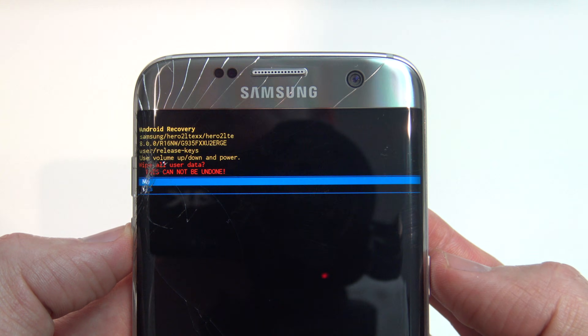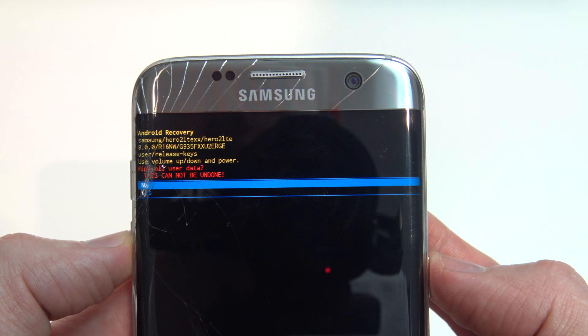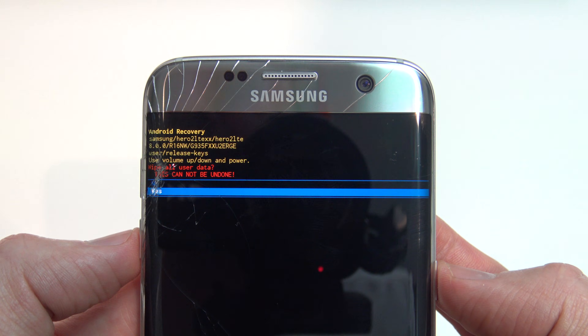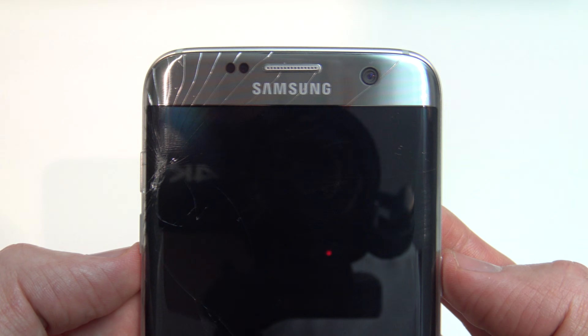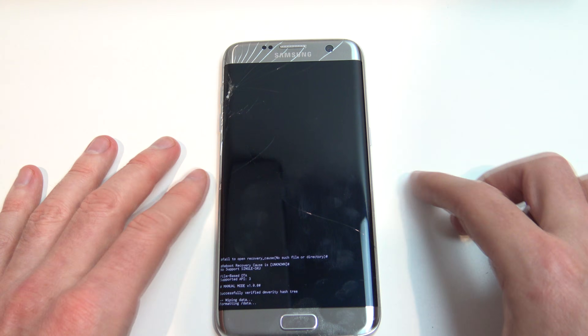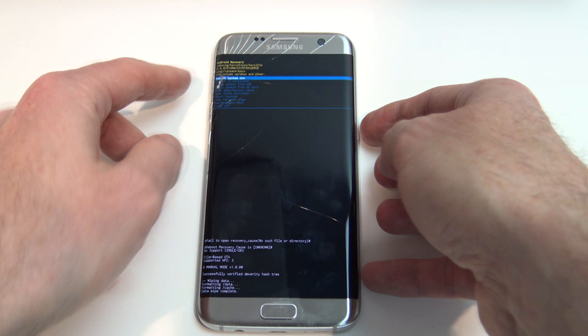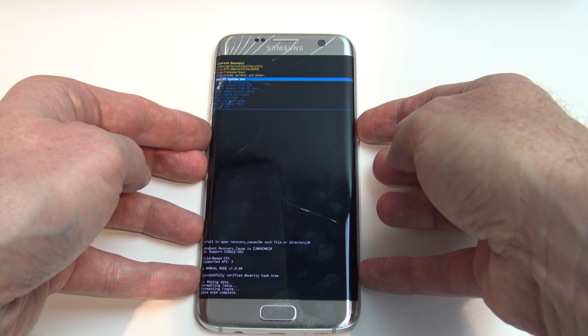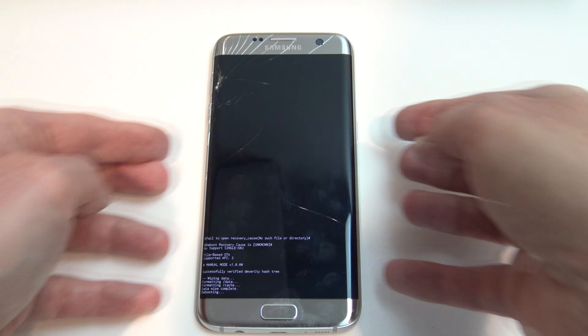Press your Power button to go to the next menu, which asks 'Do you want to wipe all this data? This cannot be undone.' Use your Volume Down button to go down to Yes, then hit your Power button to select it. Then it says Reboot System Now, so we hit Power again and the phone should restart after the wipe.